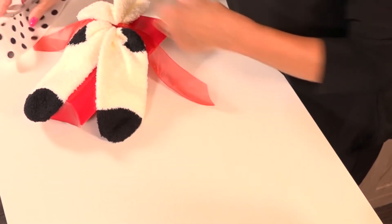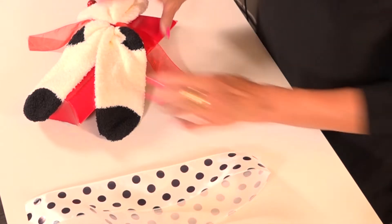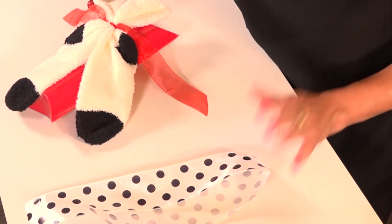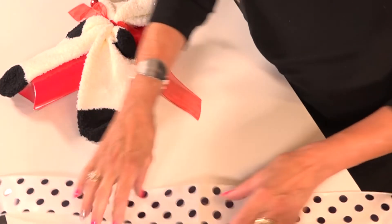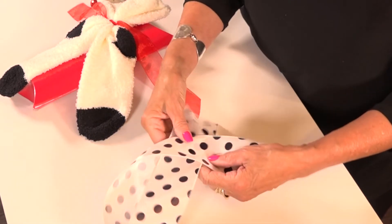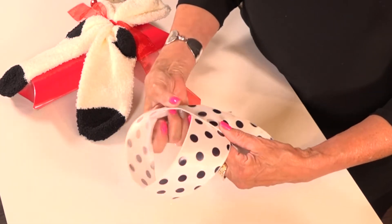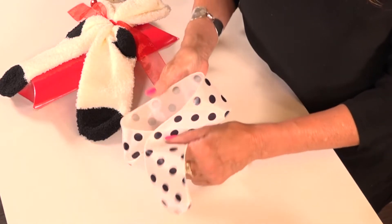I love polka dot ribbon — polka dots are huge and they're still very Christmassy. A lot of times people think you can only use a Christmas pattern, but this polka dot ribbon is awesome. You want wired ribbon? This has a wire. It should be about 20 inches — I might have just cut this one.